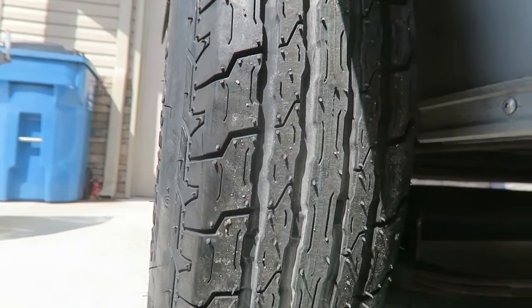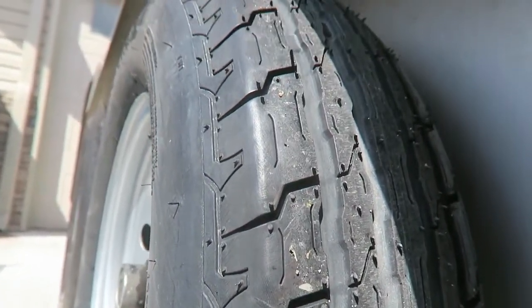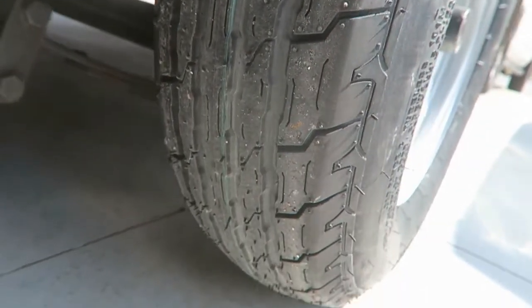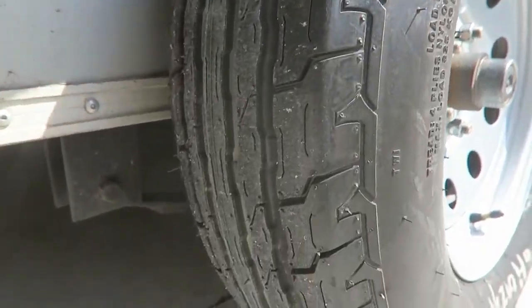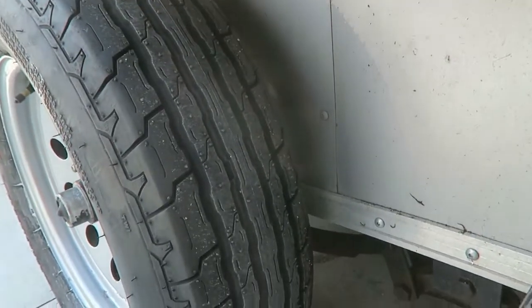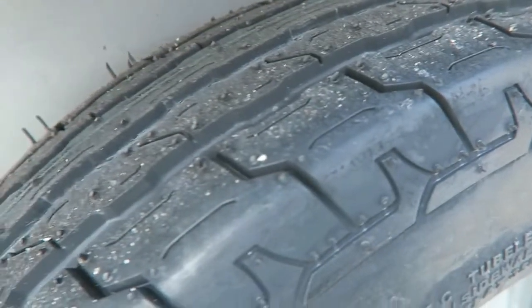Something that happened between buying the trailer and now — when I purchased the trailer, I purchased an extra spare tire. Unfortunately, I got a nail in that spare tire, set it in the bed of my truck for about a day. I was going to go to the tire store and have the nail pulled and fixed, but unfortunately somebody decided to snag that spare tire while it was flat. So currently I only have four tires.